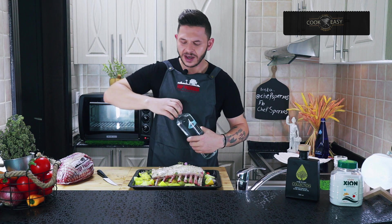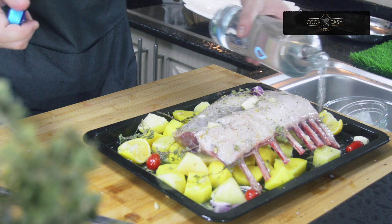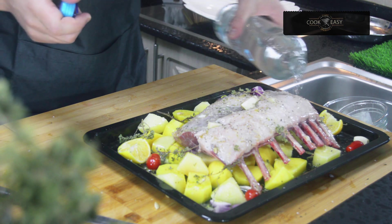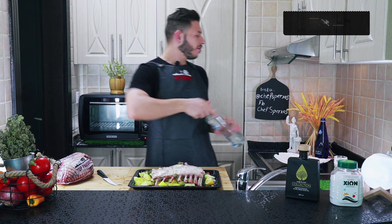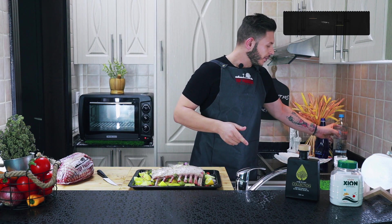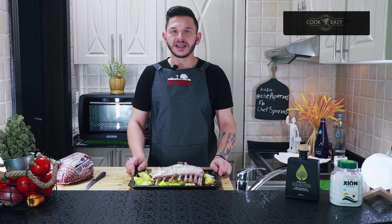Beautiful recipe — you're going to smell it cooking and you're going to love it. I have preheated my oven to 200 degrees, and I will put the tray in the oven at 180 degrees for 45 minutes.